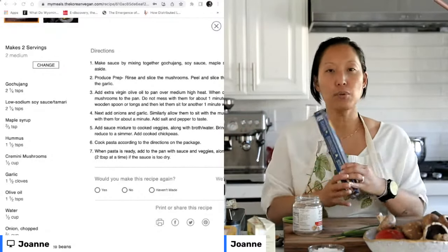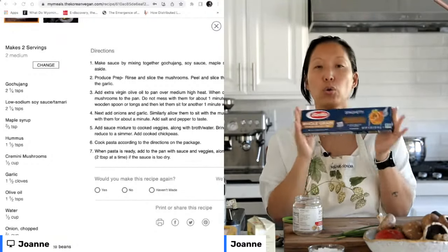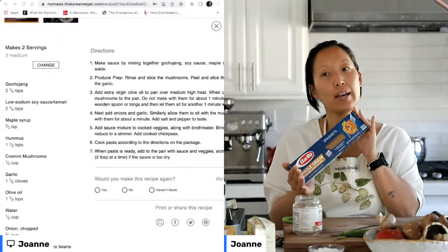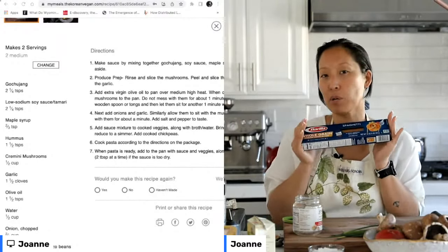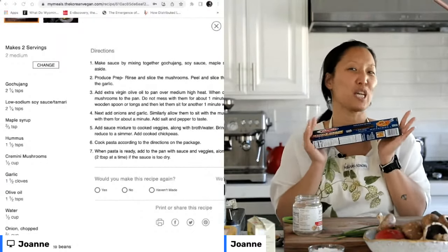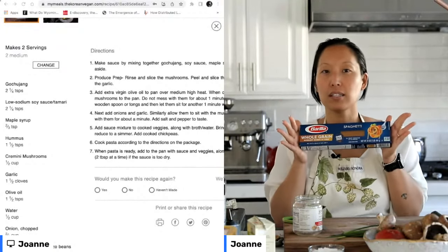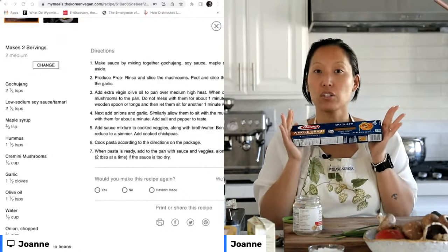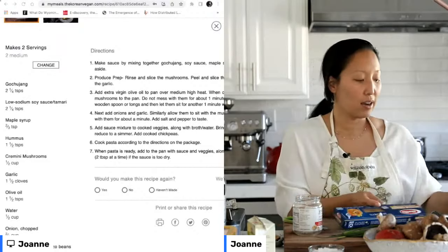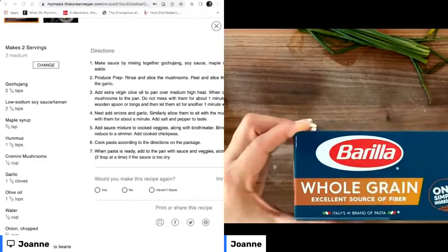We're going to be using whole grain pasta. We are not gluten-free in my house, but we do tend to try and avoid as much refined flour as possible during the week because it doesn't sit well with our tummies. I've noticed that whole grain pasta tends to sit better with our stomachs than fully white pasta. As noted on the box, it has more fiber — it's an excellent source of fiber.